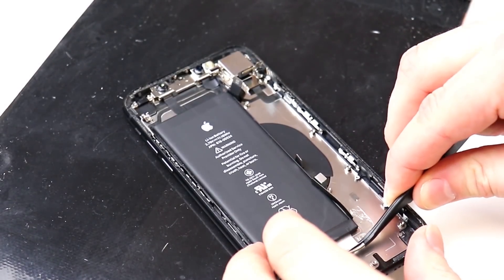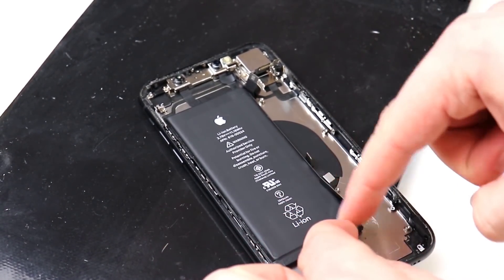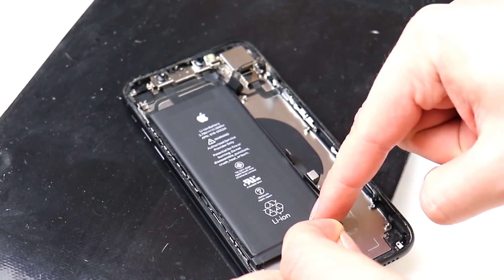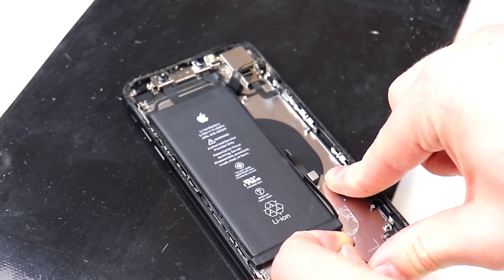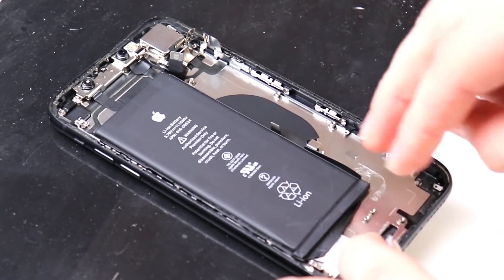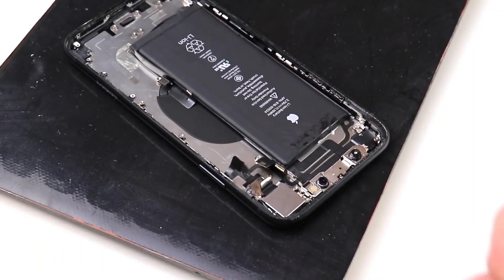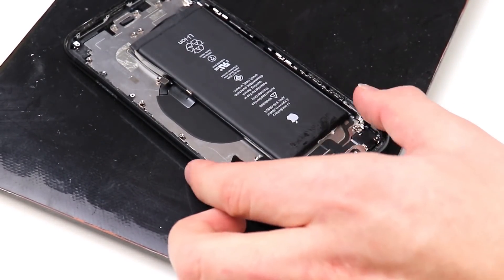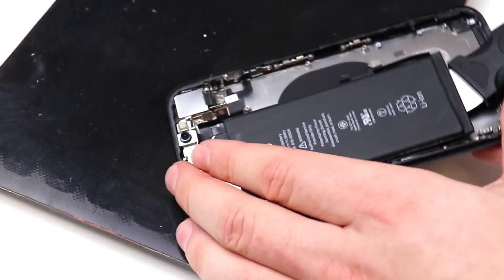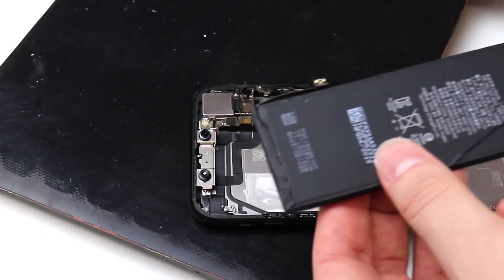We're going to remove our battery by pulling on these pull tabs that Apple insists on using. I am grateful though that they did separate them — it used to be one pull tab, now it's two at the bottom and two at the top, so I guess that makes four. As I pulled on the pull tabs, I noticed that something else is coming off. I hope this isn't part of the battery, otherwise we'll have to take it from our donor phone. Unfortunately, this pull tab is giving me a lot of trouble. So because I'm lazy, I'm just going to pry up on the battery and hope that it doesn't bend — and it didn't, which is awesome.